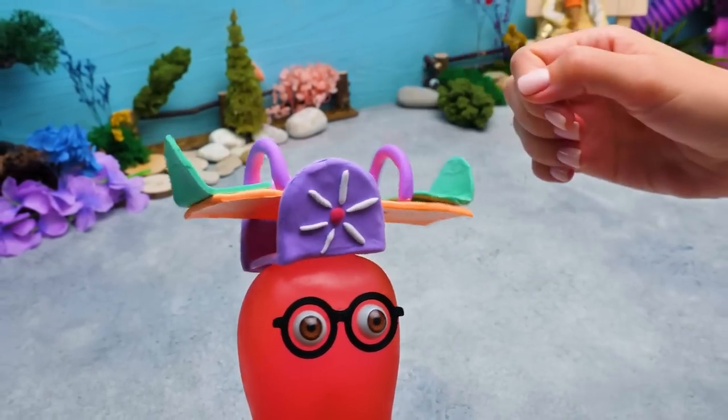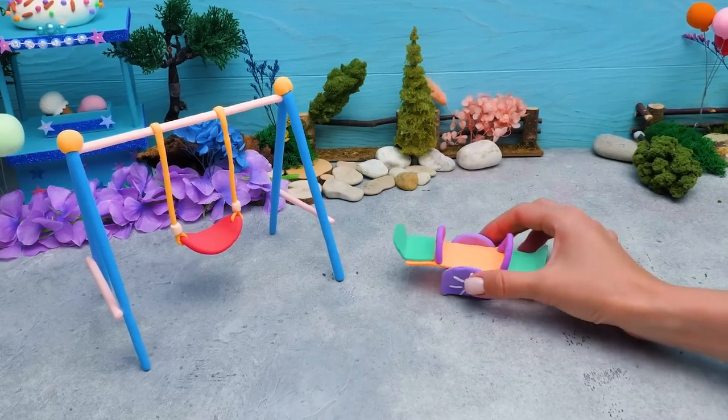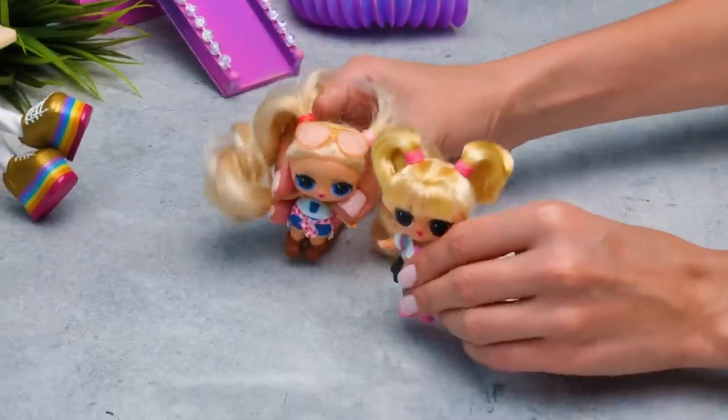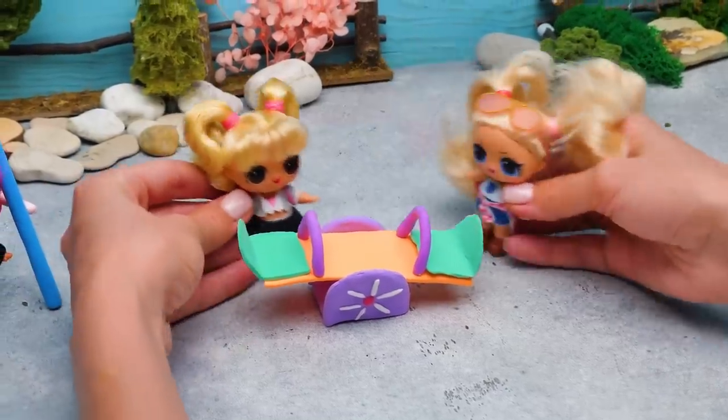Come on, Sue, do it! I can barely hold it! Okay, got it! Now everyone can have some fun! That's lovely! Let's try it! Woo-hoo! Alright, I'll be on this one! I'm going to be on this one! Spin! Spin! We want to spin!